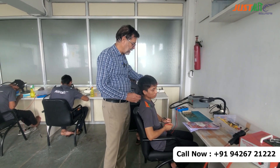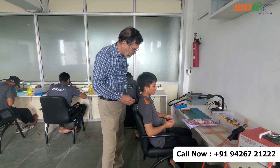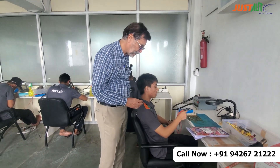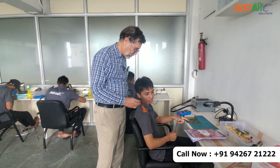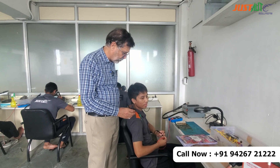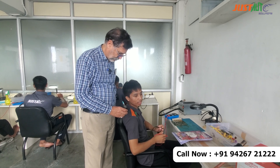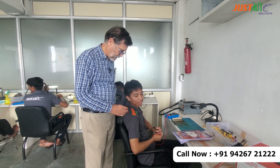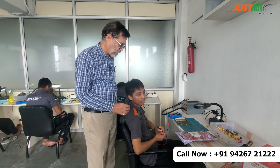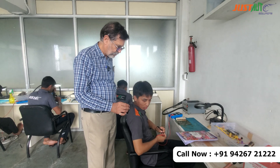So are you getting it here — soldering, desoldering and all? For the ECM hardware, we are learning about the electrical components and soldering and desoldering. And what about the electrician part from last month? All the wiring system, electrical things, sensors, wiring, scanning, actuators, and self-alternator, power windows, power steering, central lock.